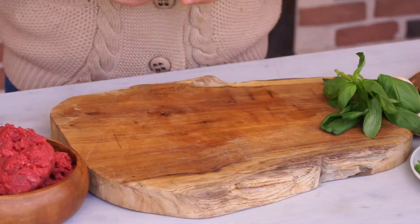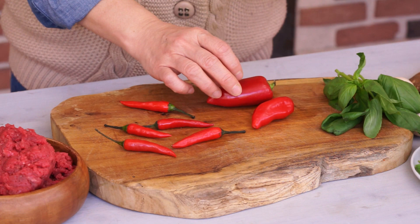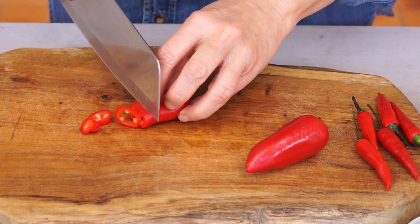This dish is usually very hot. Bird chilies are used. My version is not hot — I use more red peppers, which bring a delicious flavor. Cut them into chunks.